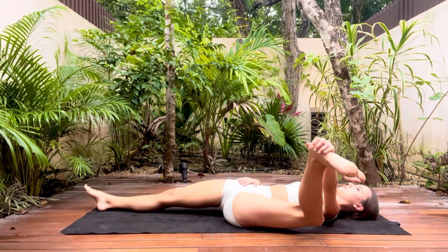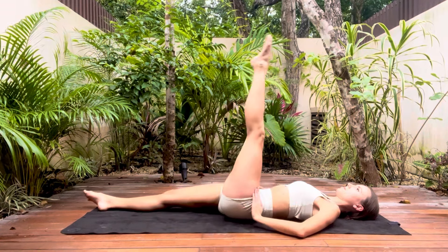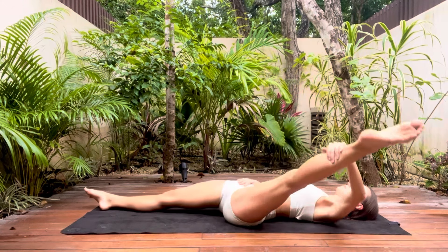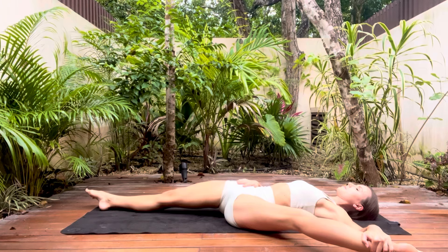Essentially we're just trying to open out the hips here and push the knee down to the floor. This stretch is also really good if you're working on your box splits or even your extensions to the side. If you like you can now extend the knee and we're going to get a hip stretch as well as a hamstring stretch.